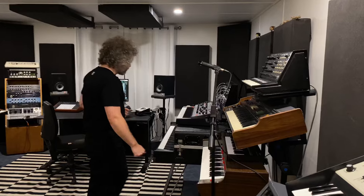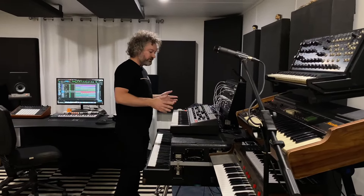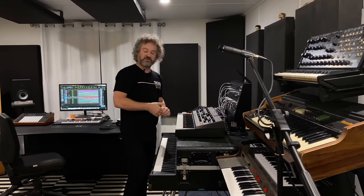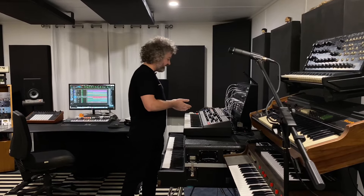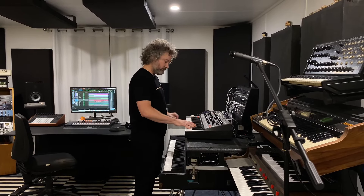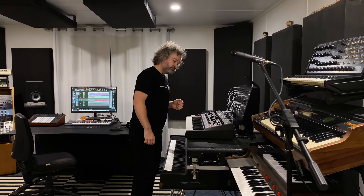That just leaves a synth solo, and for that I'm going to use the Moog Matriarch, which is something I've bought recently. As you can tell, I have lots of vintage synths, but it's kind of nice to have some new takes on things as well. I've set up a four oscillator sawtooth wave lead basically. So let's have a jam.